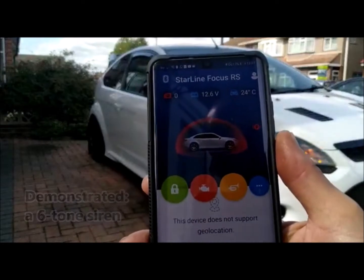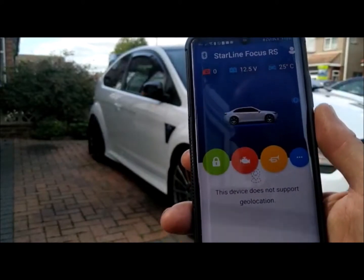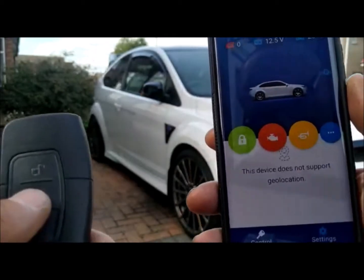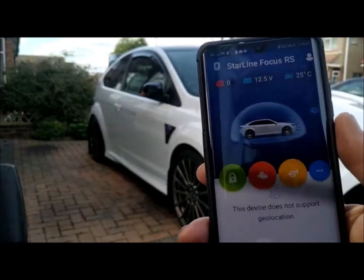So here we've pulled up the app and you can actually see it triggering. If we now disarm it, you can see the system is disarmed. Now we're going to arm it again — just to show it's armed through the app, I'm now going to disarm it.